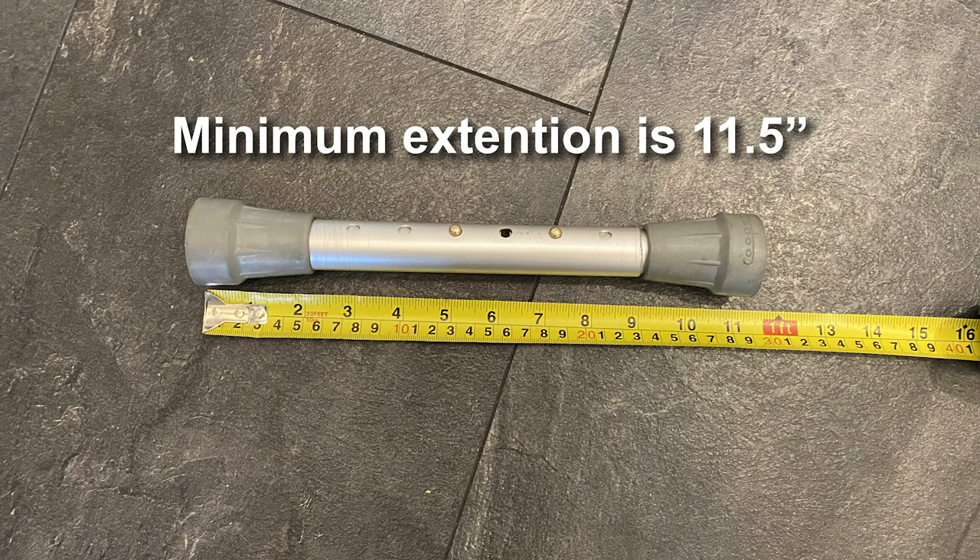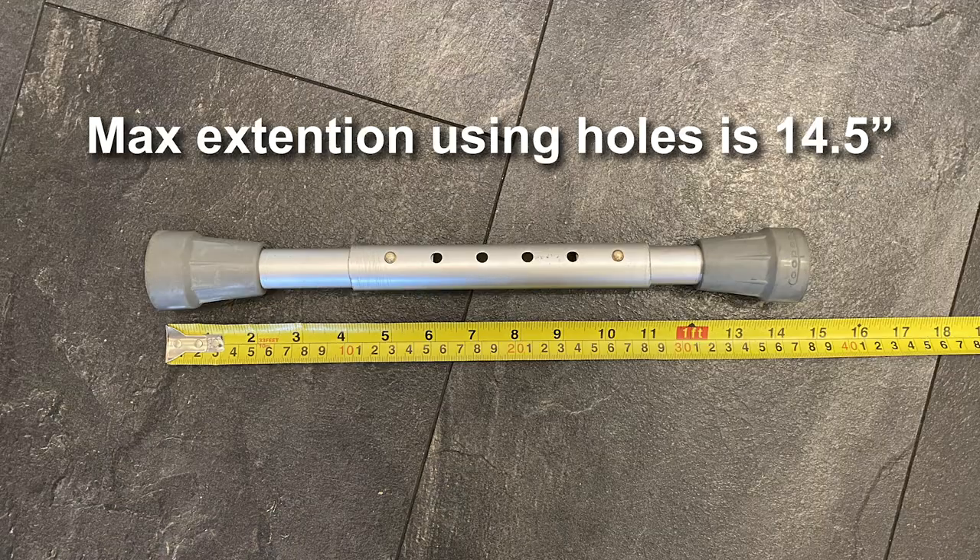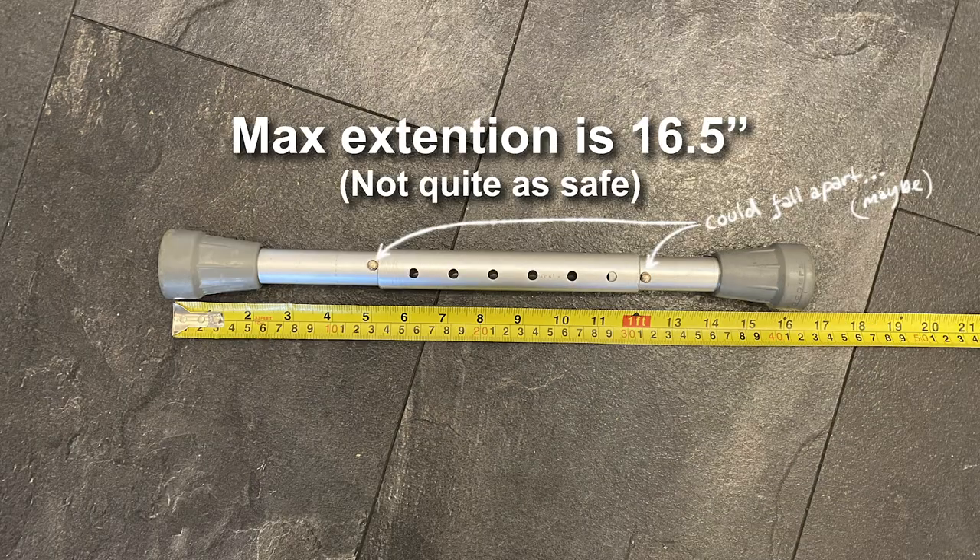The way I've set this up, the minimum extension is 11 and a half inches — that's as small as I can make it. On the end holes it could be up to 14 and a half inches. But you can also go outside of the holes and just rest on the edge of the tube — obviously not quite as safe or stable, but it's only really going to fall apart when you take the weight off. You just got to remember that. You can go up to 16.5 inches using the ends of the tubes rather than the adjustment holes, if that makes sense.